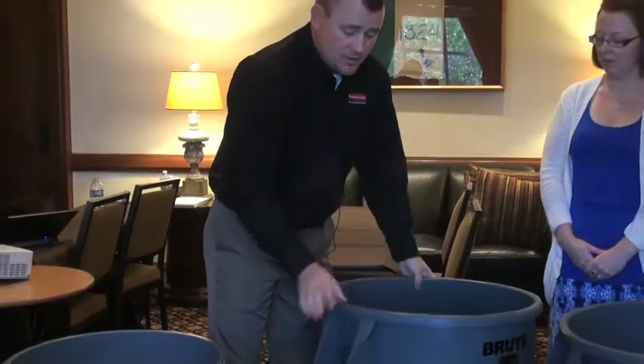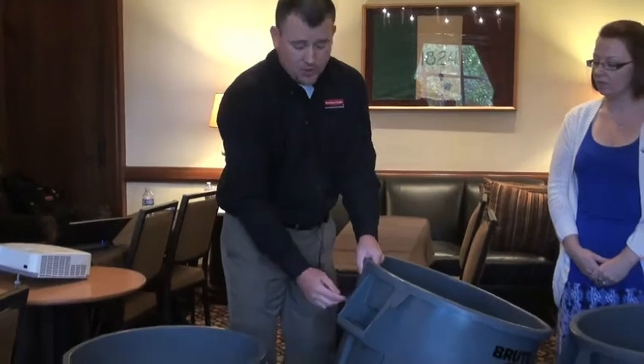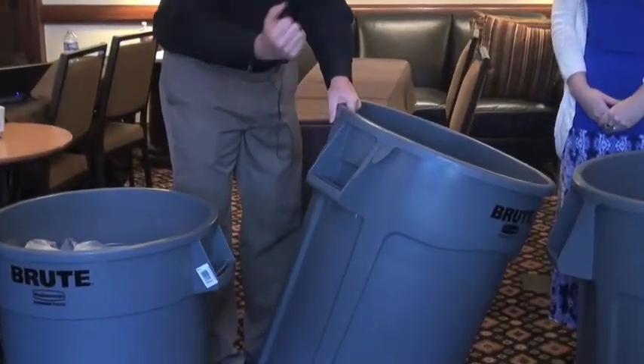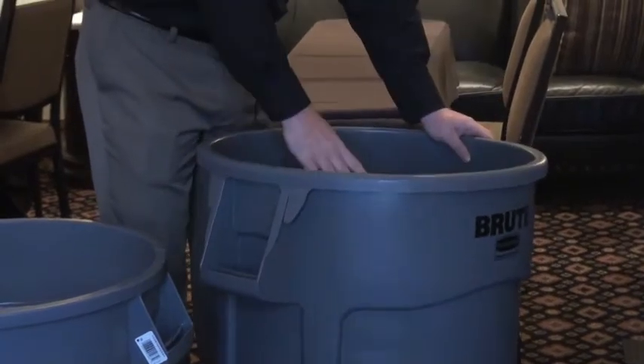We've also engineered new changes to the can in and around the handle with liner cinches, so you don't have to tie the bag off. You can cinch the liner up on all four corners and it won't fall back down into the can.